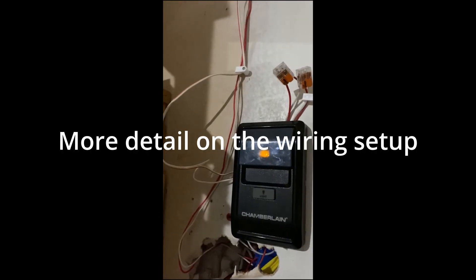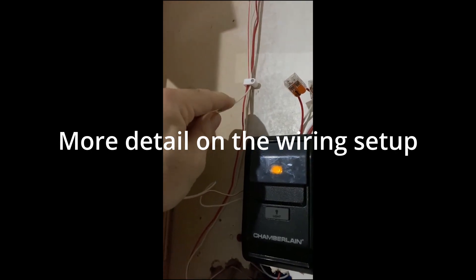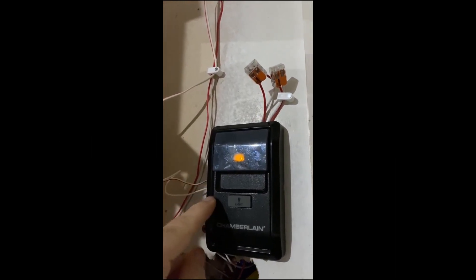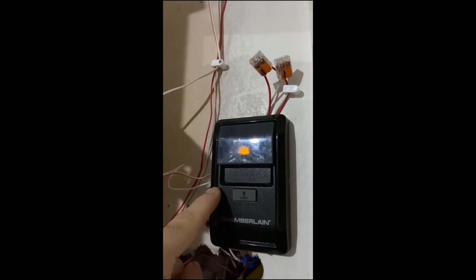I didn't make that hole — it was already there, so I just used it. Otherwise I would have put, and I still may put, two-sided tape and stick it up here so it's nice and pretty. But we'll see. These two wires come from the garage door opener into the circuit board and screw in on the back.